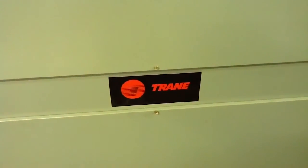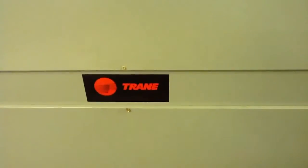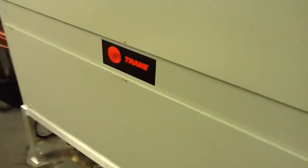It's a Trane unit. Trane makes great commercial equipment. They give you a five-year labor warranty on commercial equipment — one of the few companies in the industry that actually does that.